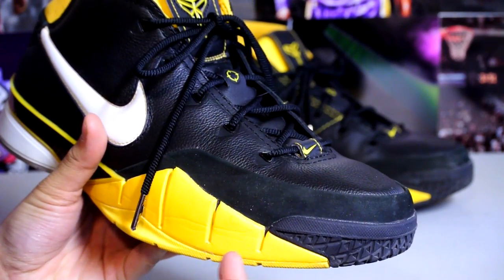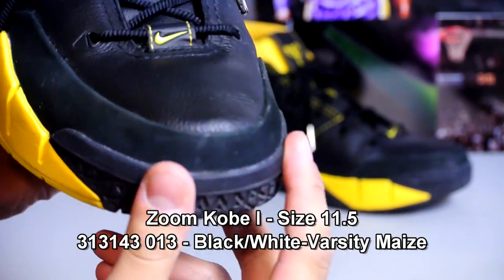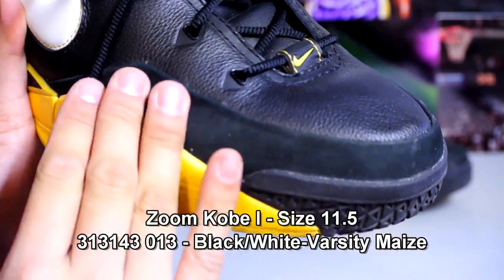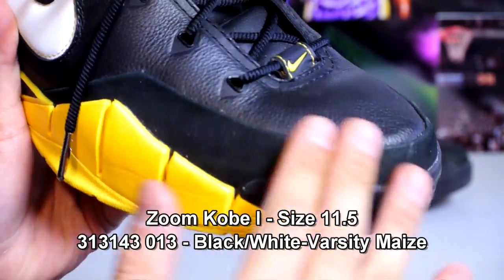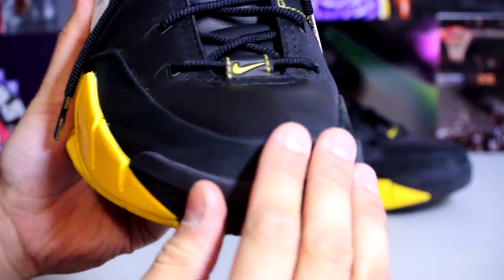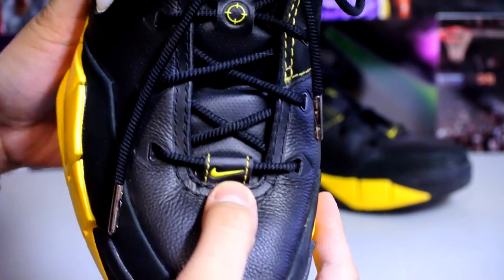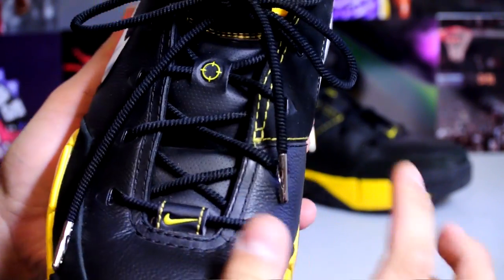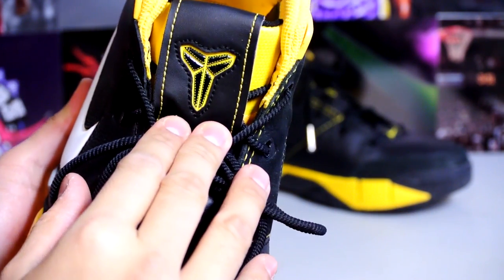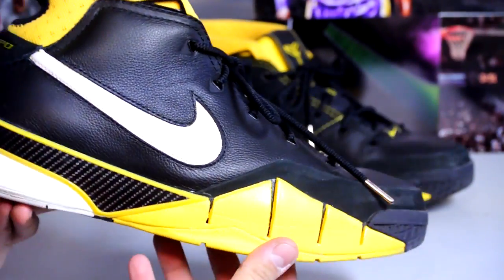Unfortunately this did not come with an original box, but I'll flash the numbers along the bottom right there. Black, white, and varsity maize is the official colorway. Along the toe box here you got a really, really soft suede — really nice high quality. I have not felt suede like that in a long time. You got a varsity maize swoosh right there, the classic target symbol, and also a black and yellow Swoosh logo along the tongue.